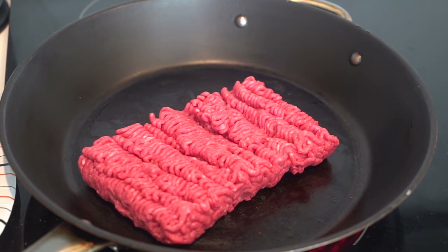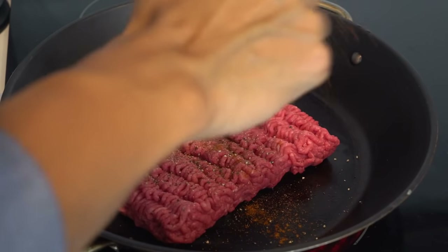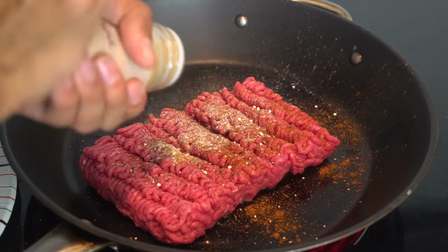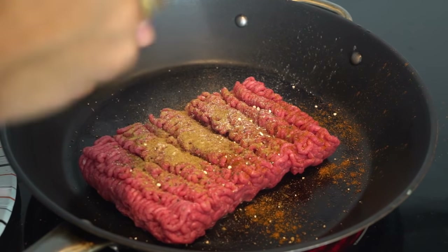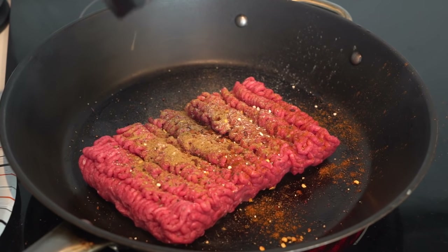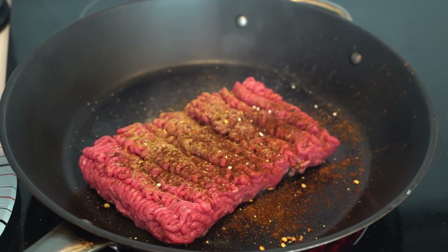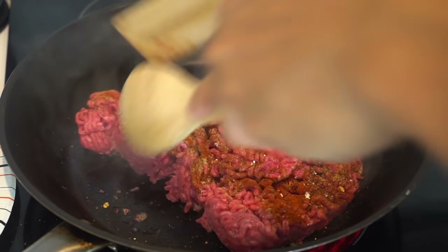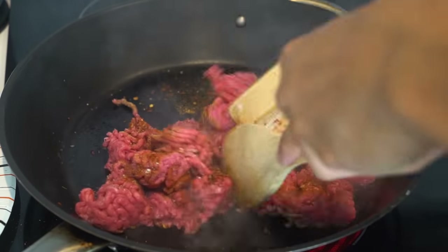Now for the ground beef — you want to marinate it with pepper, cayenne pepper, onion powder, and cumin. You can't forget the cumin; cumin is so important for tacos, that's the distinctive taste. Also add some crushed red pepper, chili powder, and my favorite — smoked paprika. I put that on almost all my meats.